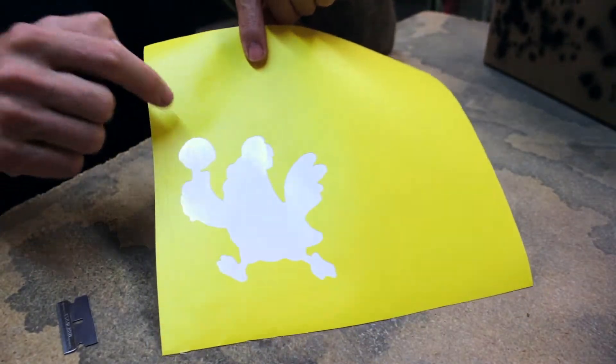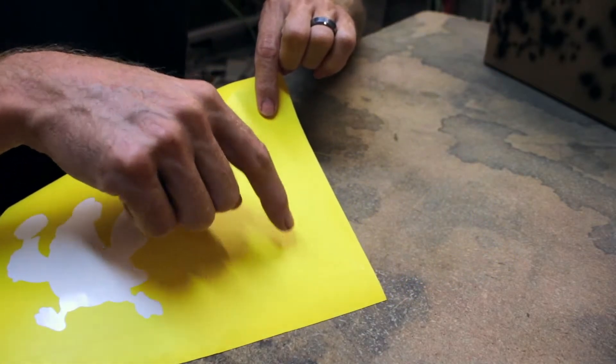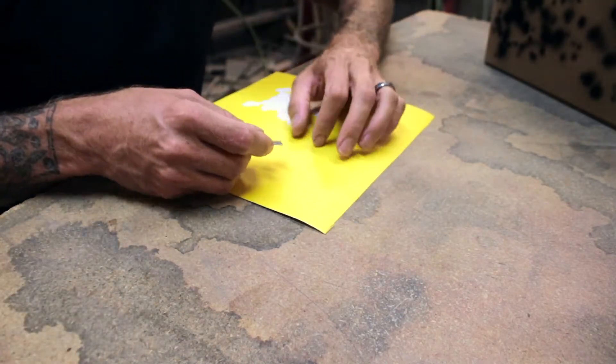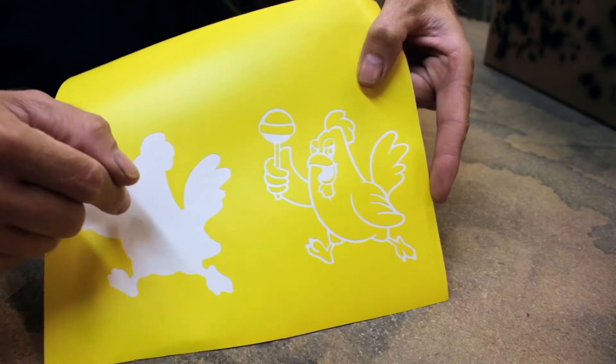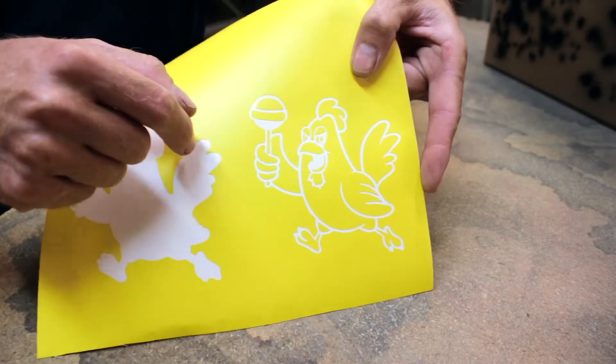This will be the outline, so we'll spray the base through that. This is actually bigger than this. So we'll peel this — right now this is the actual black. So there is that your base, which is white, and then we'll lay this stencil over and paint over this, and that will give us all the black lines.